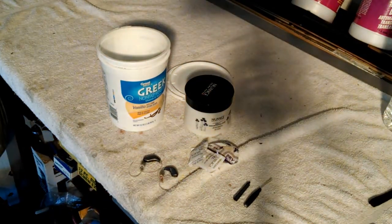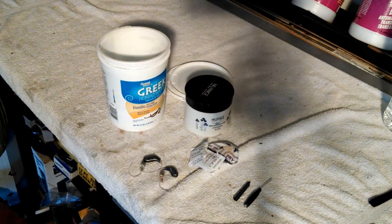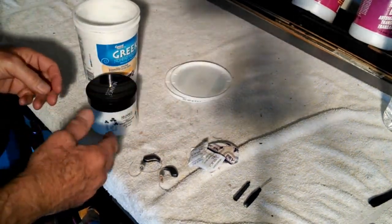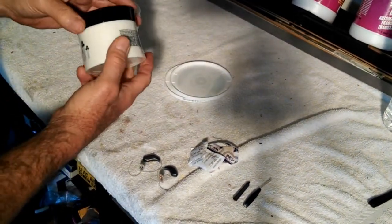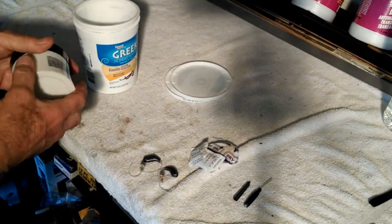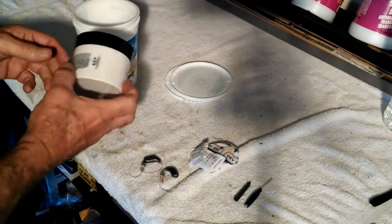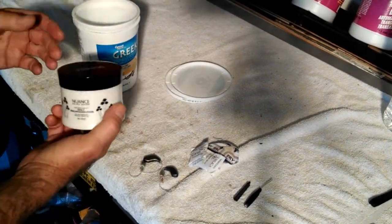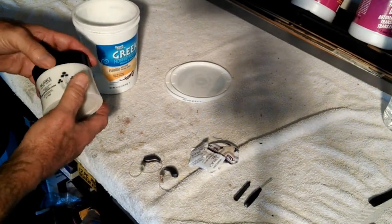Hi guys and gals, Froggy here. What I'm going to show you how to do today is to make your own hearing aid desiccant dryer system. They sell for about 10 to 20 bucks on Amazon or eBay, but you can make it yourself and save 10 to 20 bucks. It's pretty easy.